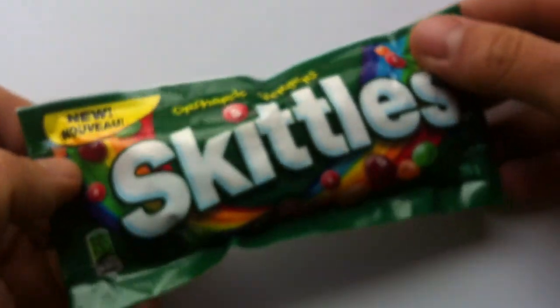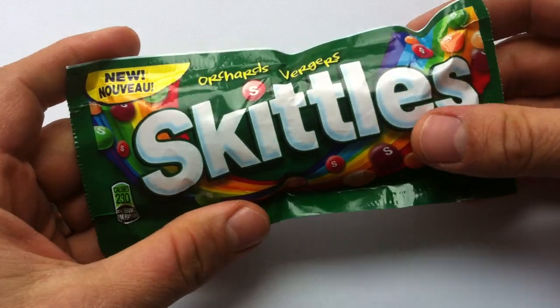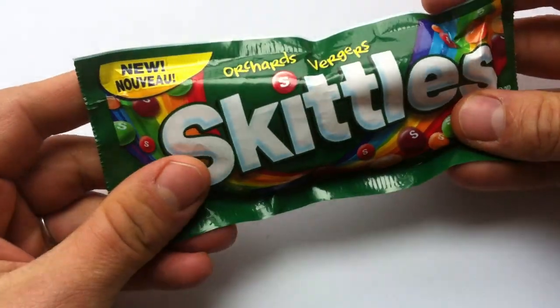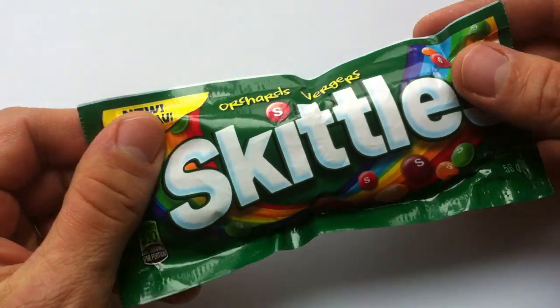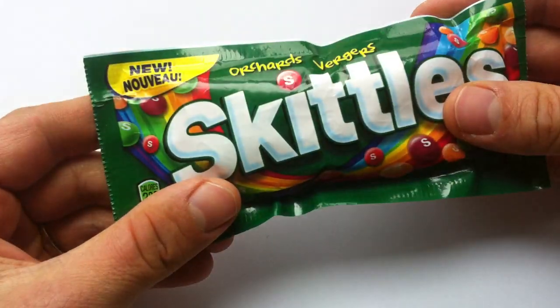It's nice, especially because the lime is back. As we all know, in 2013, Skittles — or Mars — made the very poor decision to remove lime from the Skittles original flavor. You could still get lime in the Dark Side Skittles.